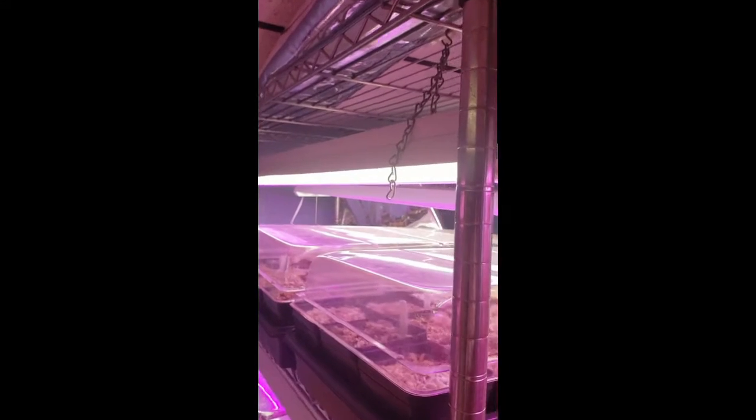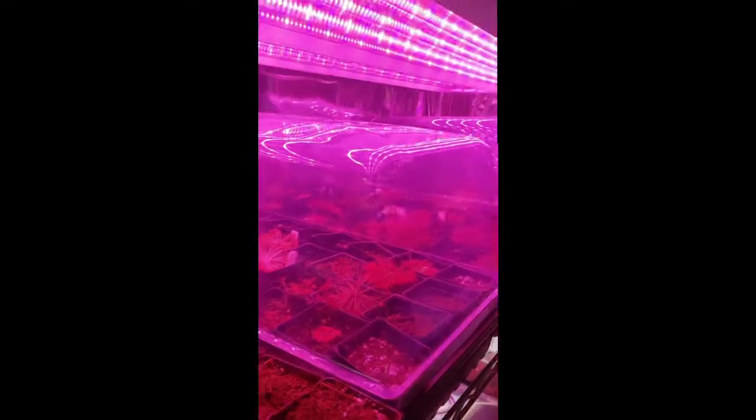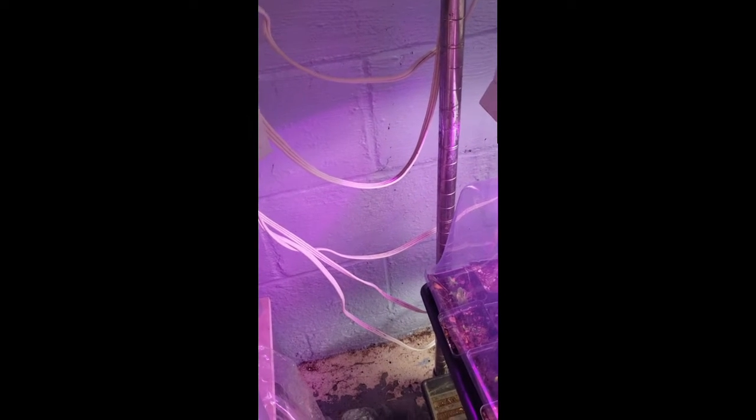The next important point to cultivating carnivorous plants is lighting. The sun is the best light you can have for your plants. Since most homes do not have windowsills that provide enough light, indoor growers are left to using indoor LED grow lights. Here you can see that I use an array of different fixtures. No matter what kind of lights you use, make sure to drape the cords before going to your outlet to prevent water-related electrical fires.